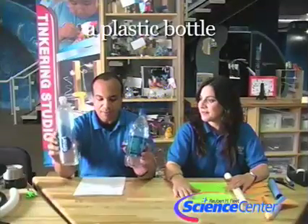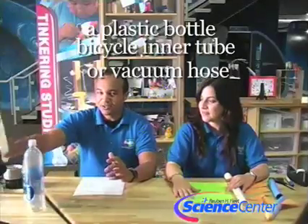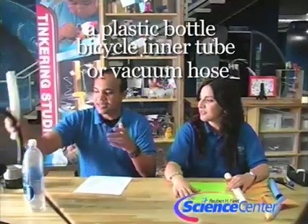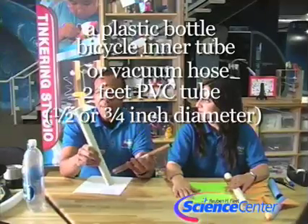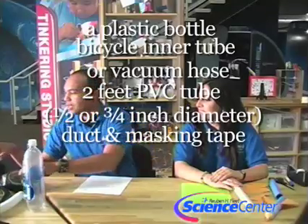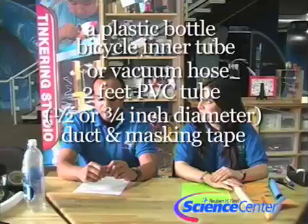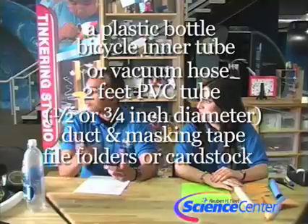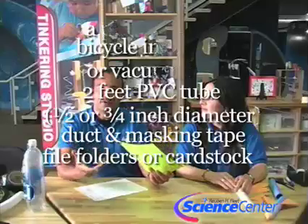We need some plastic bottles — one plastic bottle per rocket. A bicycle inner tube or a vacuum hose, some kind of tubing like that. About two feet of either PVC or metal piping. You're going to need duct tape and some other kind of scotch tape or masking tape as well. And file folders, cardstock, things like that to construct your rocket out of — any kind of thick paper would work well.